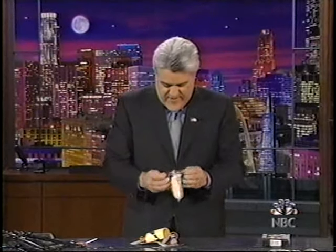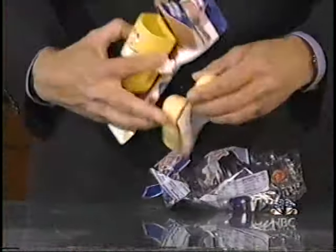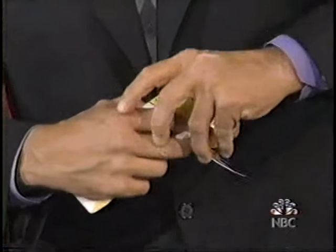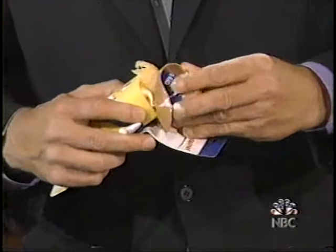Let's see if it even fits. Does it even fit in there? See, you're supposed to take your Twinkie — you can get two in there. And when you're ready to eat, it's right there.